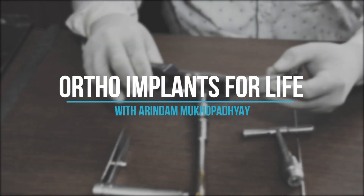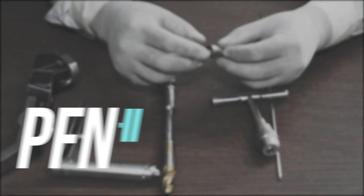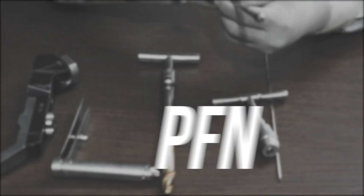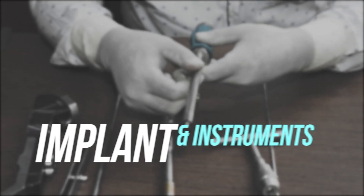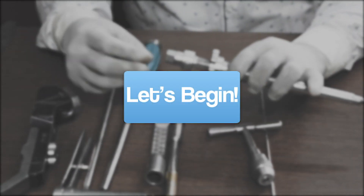Hello everyone, welcome to Ortho Implants for Life. Today we will discuss PFN A2, or Proximal Femoral Anti-Rotation Nailing implants and related instruments. So let's begin.